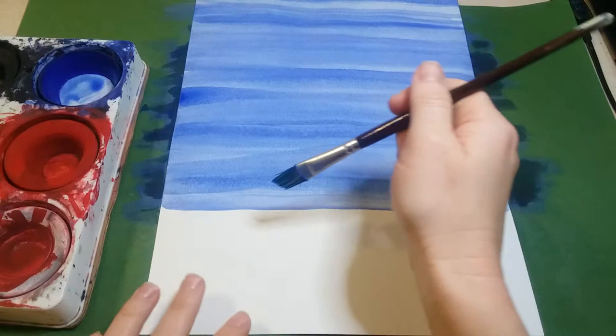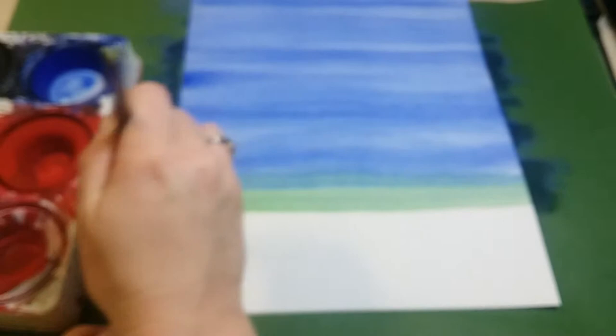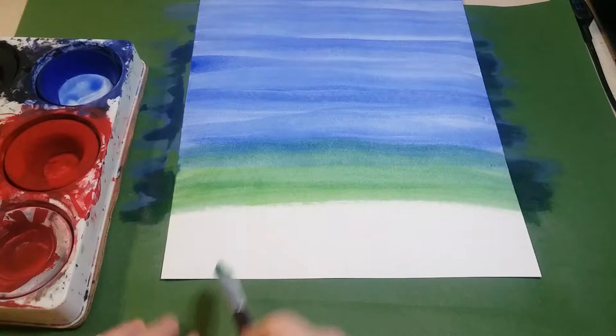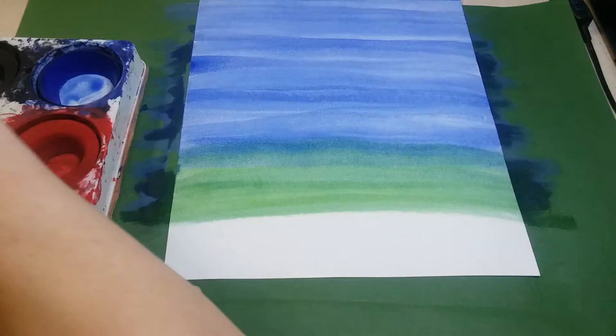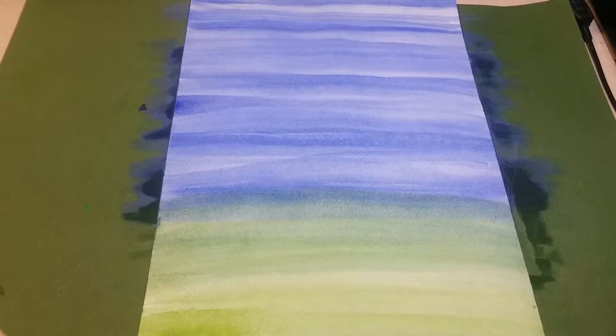Once you have the top three quarters done in blue, get your green paint — add water, swirl it around. Where the blue and green meet, cover up a little bit of the blue with the green so it turns a teal color, to help it blend and make sure you have no white space. Then paint all the way off the bottom of the paper with green until your entire paper is covered with absolutely no white space left.